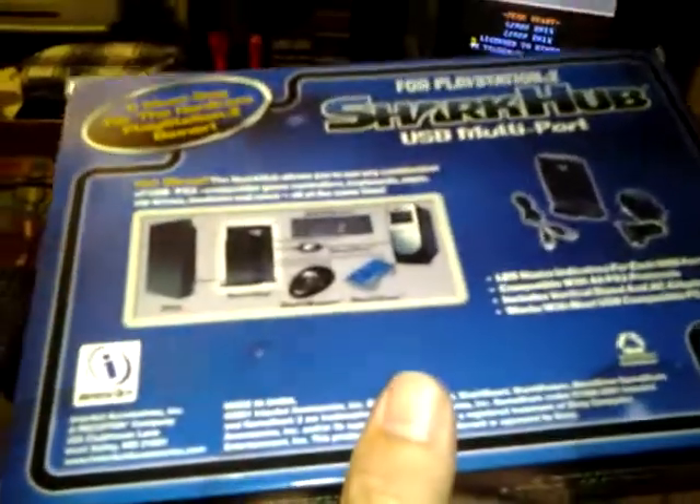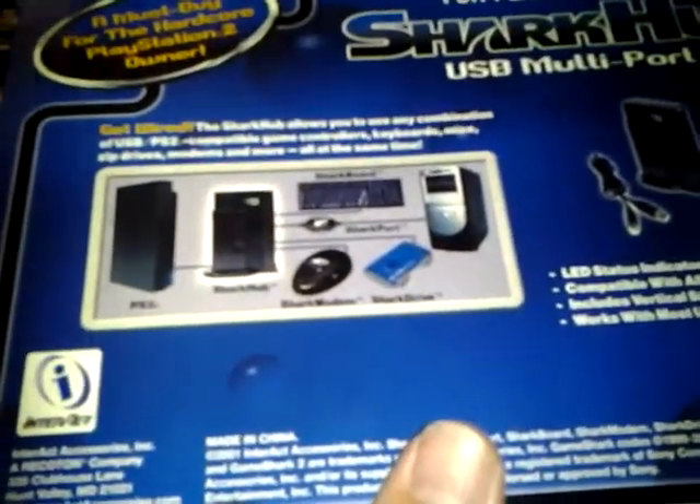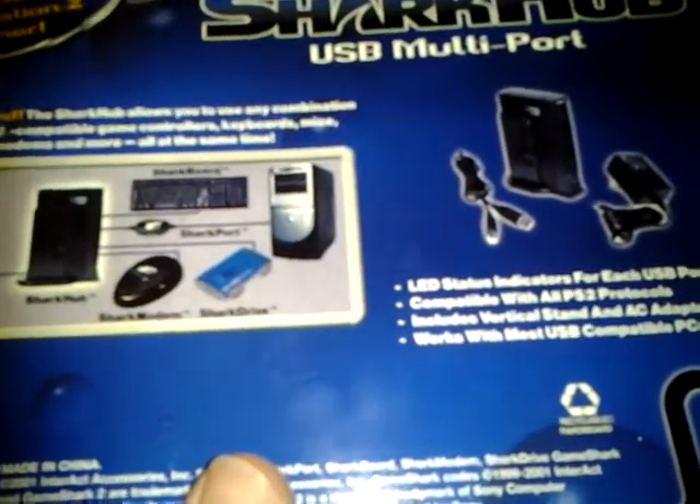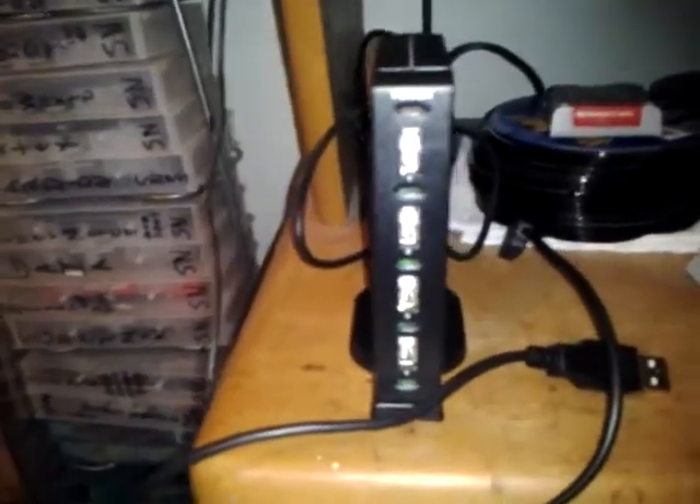That's what it all supports — PS2 modem, zip drive. I'd like to get me one of them zip drives. Here's what it looks like plugged up — just install your USB in there, you got your power.